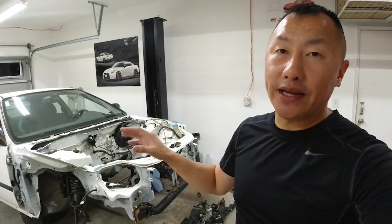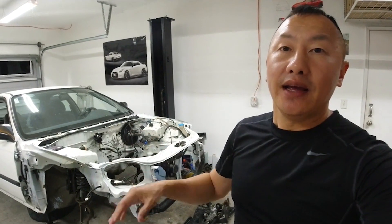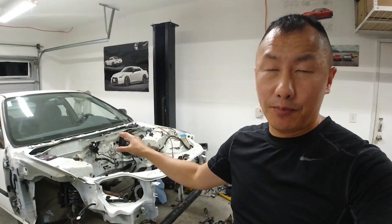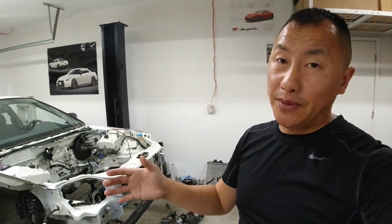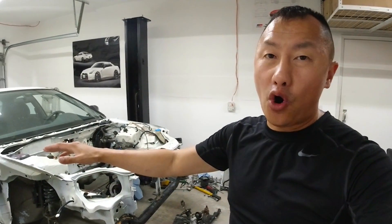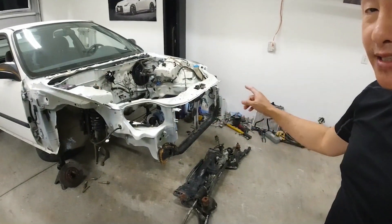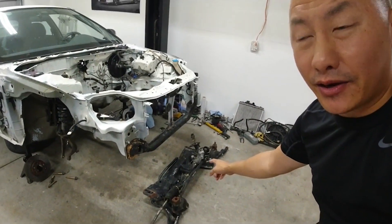One of the issues with doing a K swap into this chassis is the power steering pump — it's not going to clear the hood. There are aftermarket options, or you can use an EP3 Civic pulley, but in my case, what I'm going to be doing is just eliminate all of the power steering components. So I'm going to be depowering this rack right here. And if you don't know what depowering is, you will find out in this video.